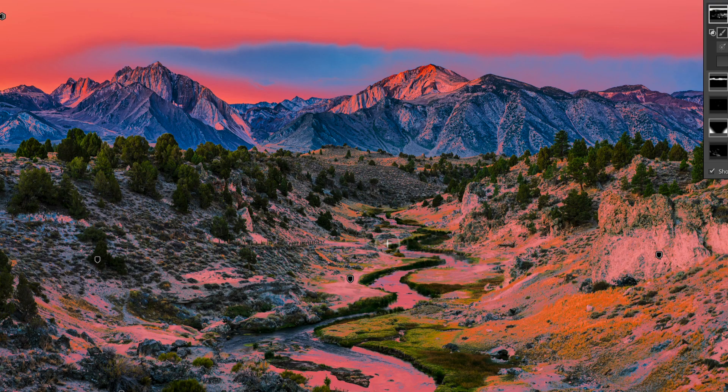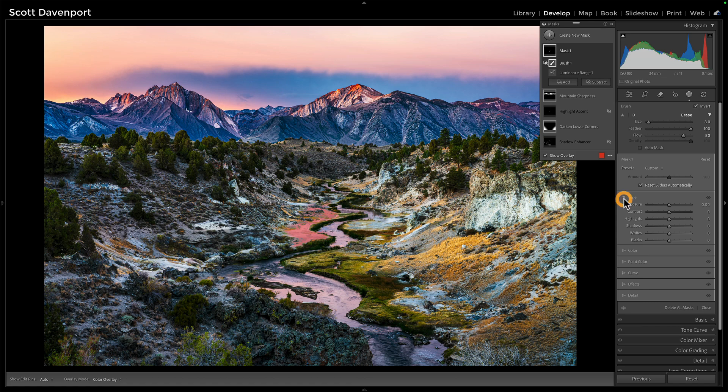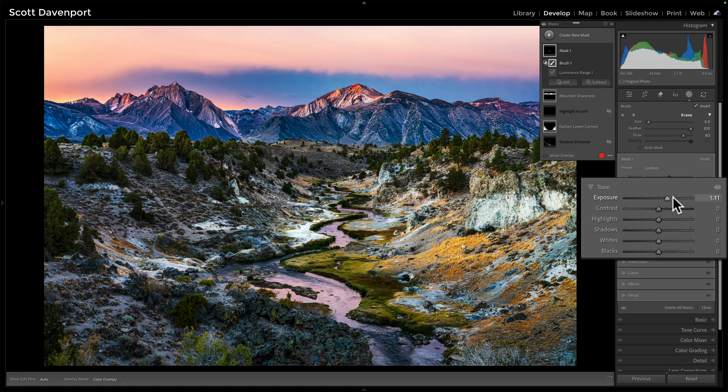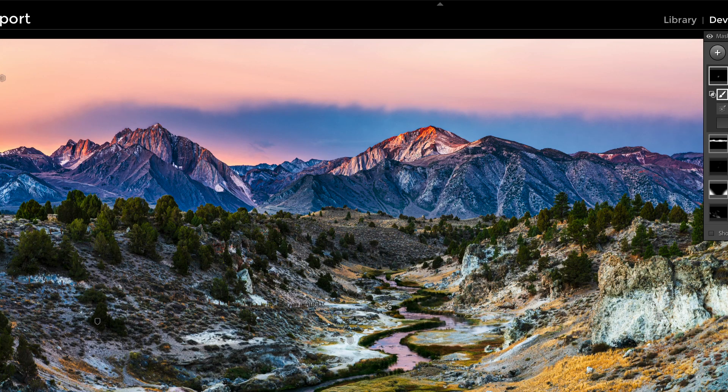So we'll just paint a lazy S right across the valley floor there. Now the luminance range is helping protect things outside of it — I'm only affecting the highlights. I'm brushing over the shadowy areas of these grasses and rocks and nothing's happening, so I get a nice clean mask. Then I can increase exposure — we can see that really jump up — and be pretty generous with that boost, then finish off with some sweeps through here and up in the mountains as well.